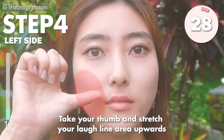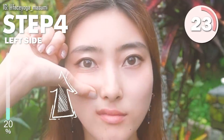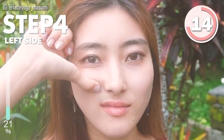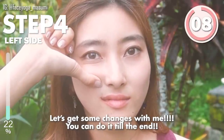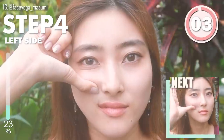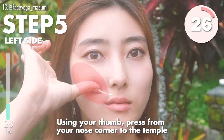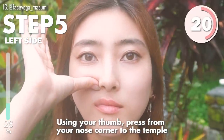Take your arms and stretch your love lines area upwards. There is an acupressure point to reduce love lines under the cheekbones. So let's find it and push upwards, everyone. Hold it and let's get changes with me. You can do it till the end. Next, using your thumb, press from your nose corner to the temple along under the cheekbones. There are so many acupressure points under the cheekbones, so let's find them.